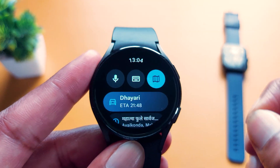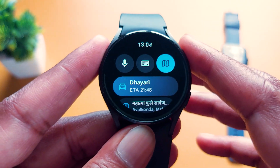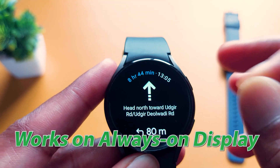If you are using an LTE connection, then you don't need your smartphone. It also supports use without your smartphone, meaning you can leave your phone at home and just go with your smartwatch — it will work fine. It also supports always-on display.